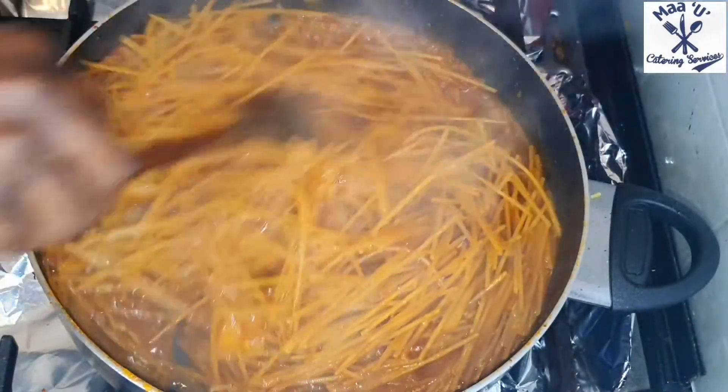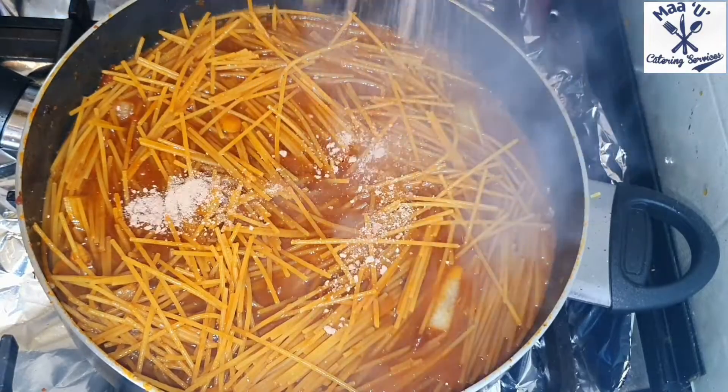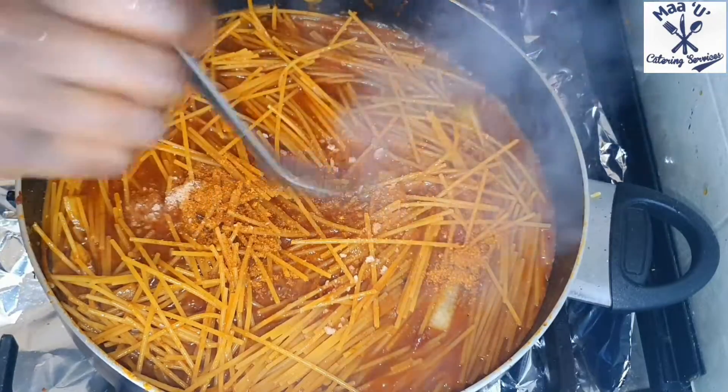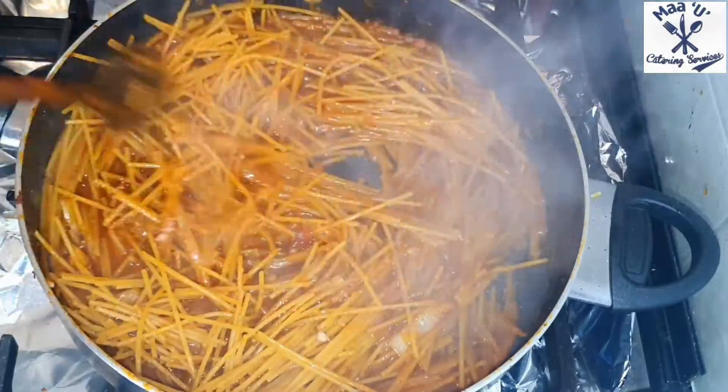Mix everything nicely and add a little bit of shrimp Maggi powder. Taste to check if it's okay, then add a little bit of chili pepper.